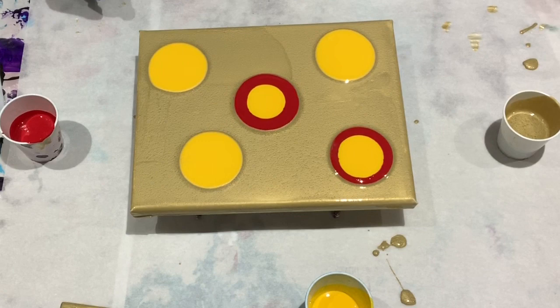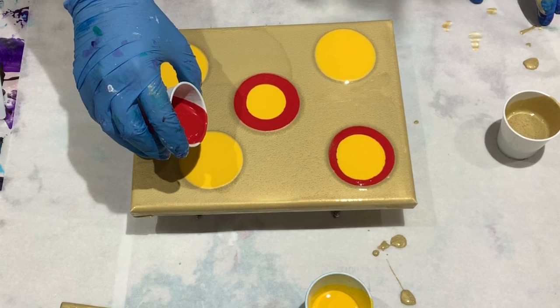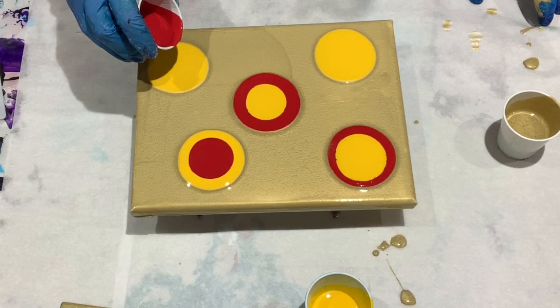If I were just doing a flip cup or something like that I would not need quite as much paint. Puddle pours do seem to use a bit more paint.